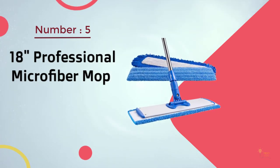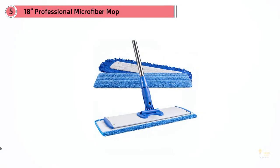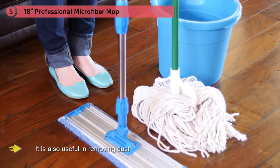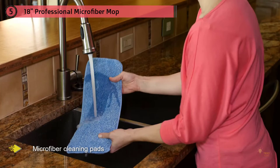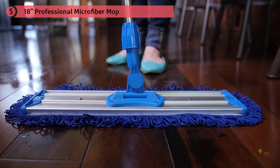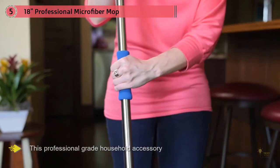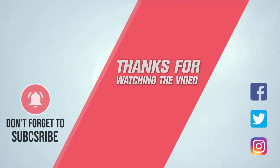Number five: the 18-inch Professional Microfiber Mop. Make your floor spotless with this easy-to-use tool that tackles even the toughest dirt while removing dust and debris with its microfiber cleaning pads. Enjoy a cleaner, healthier home — this mop covers a wide surface area in a single swipe. You don't need expensive chemical cleaners; just water mixed with your favorite cleanser gets the job done. For more details, click the link in the description. Thanks for watching.